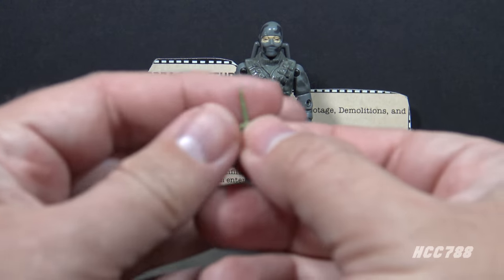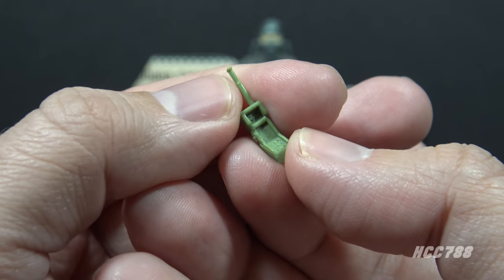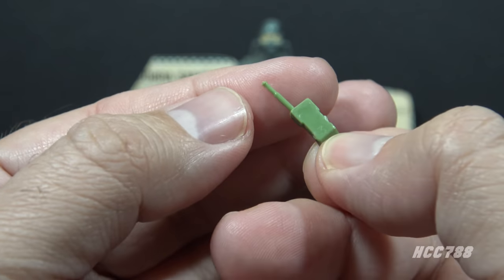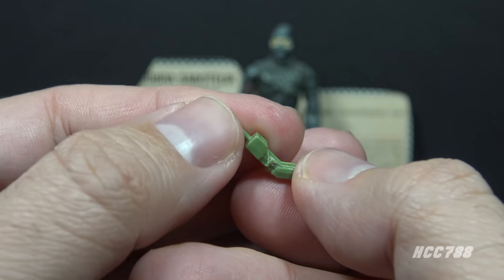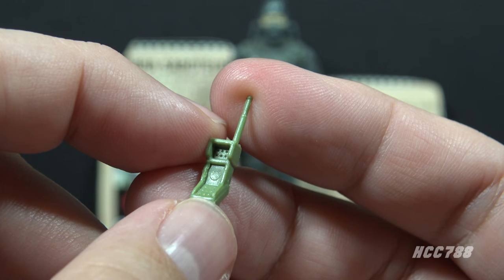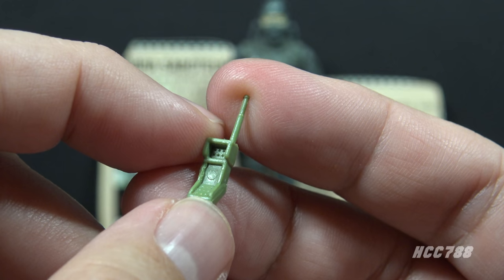Firefly's next accessory is the most infamous — it is his walkie-talkie. He includes a tiny walkie-talkie with a very thin antenna that would be easy to break off. I do not place this in the figure's hand; I'm concerned about breaking the figure's thumb. Although I have seen some collectors put this in Firefly's hand, they are braver than I am. This is in the same green plastic as the submachine gun, and like the submachine gun, has a slight color variation.